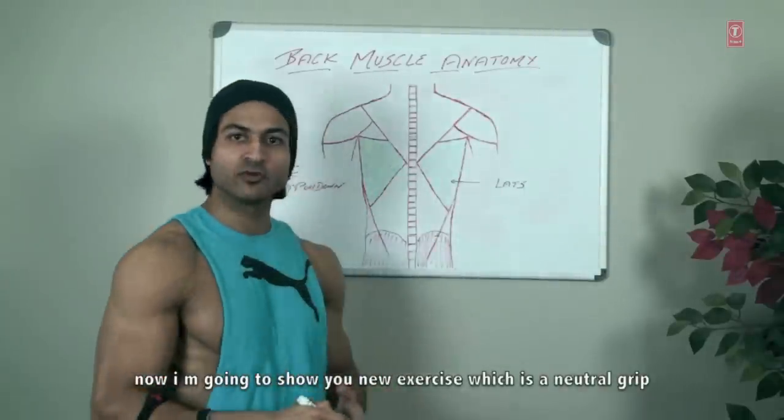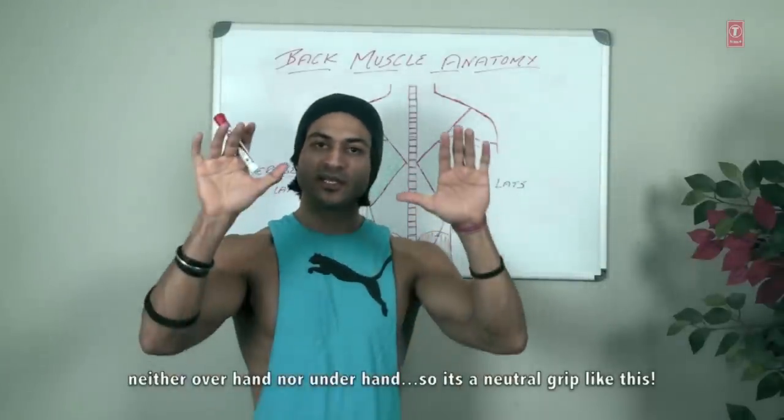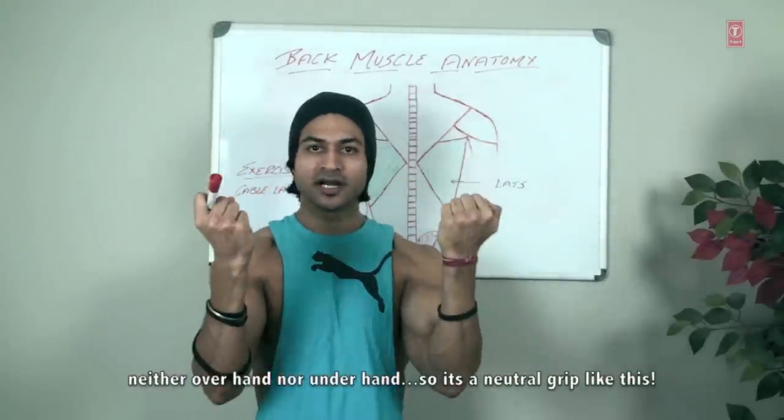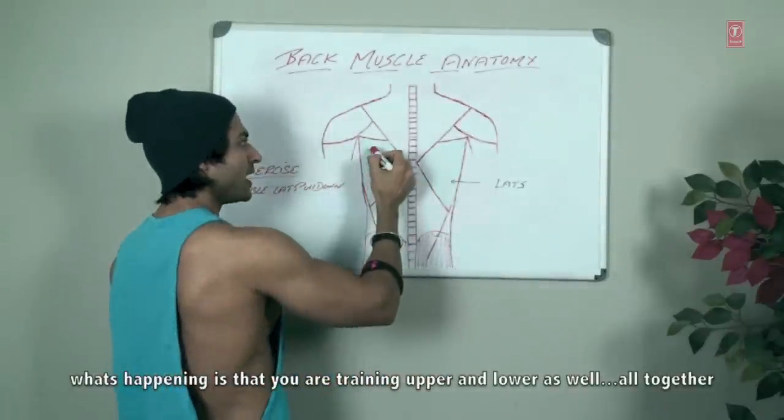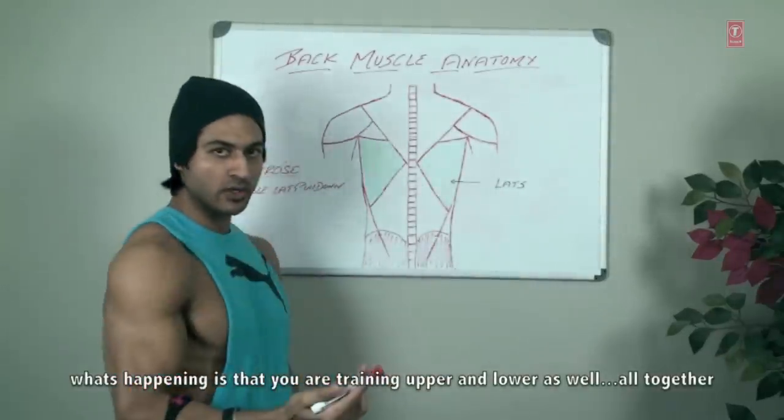Now I am showing you a new exercise using a neutral grip — neither overhand nor underhand. With this neutral grip, what is happening is you are training both upper and lower lats all together at the same time.